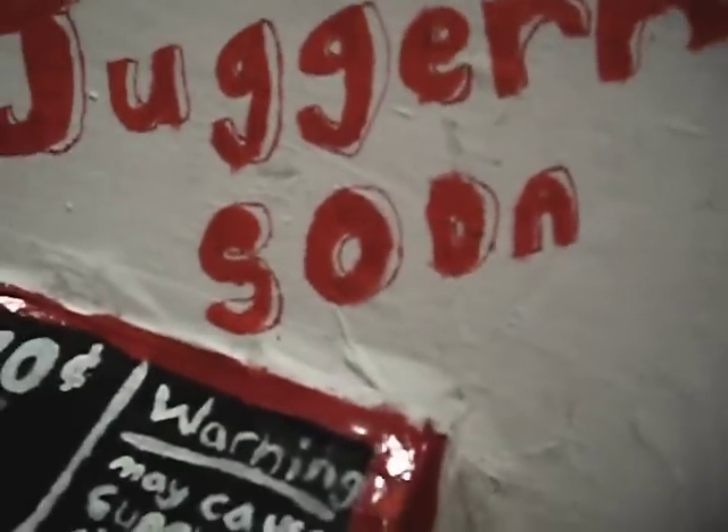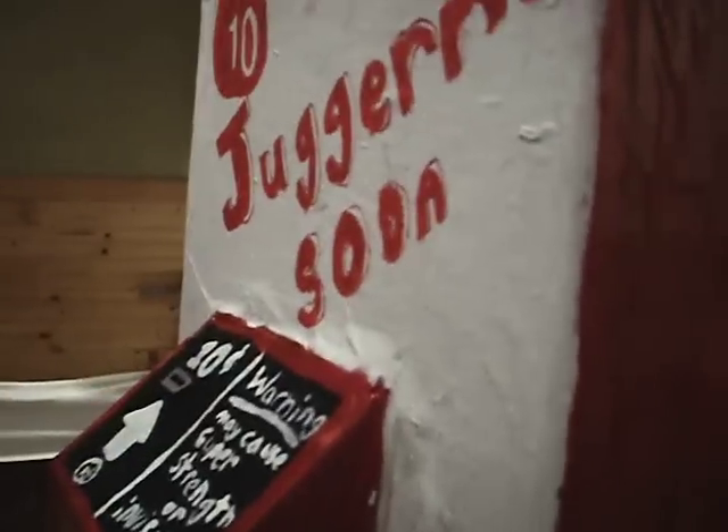I've got 10-cent Juggernog soda. It looks like 'soon' if you look at it — like this. I don't know if you can see it, but it sort of looks like 'soon.'